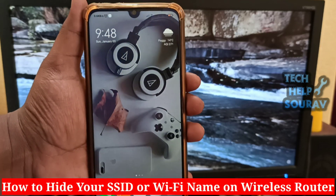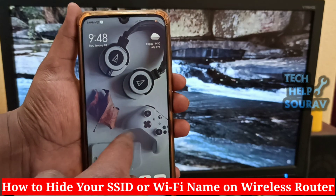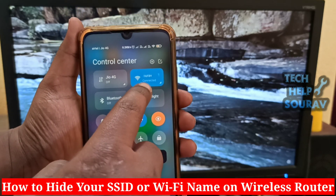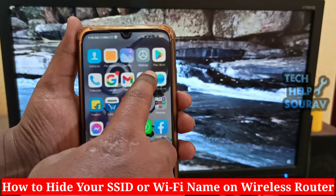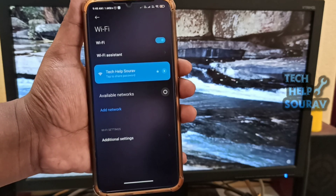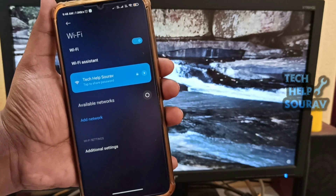Today in this video I'm going to show you how to hide your Wi-Fi network's name. If you are looking for a method by which you can make your Wi-Fi network a little bit safer, then hiding your router's SSID will be a good option. SSID is the name of a Wi-Fi network. You can easily make your Wi-Fi network undetectable for your neighbors or people in your area by hiding your SSID.